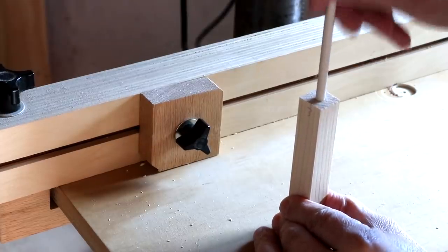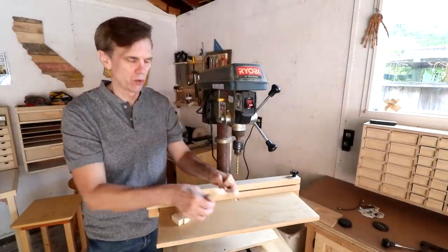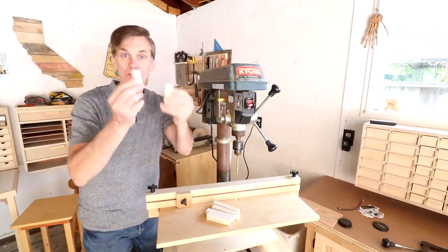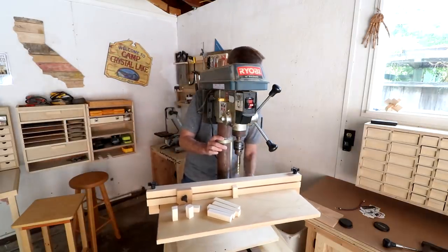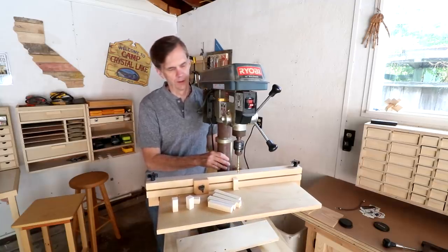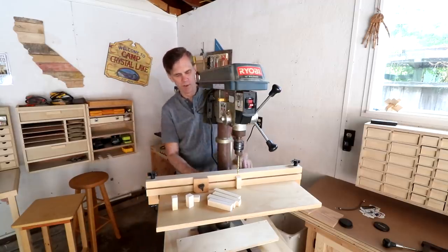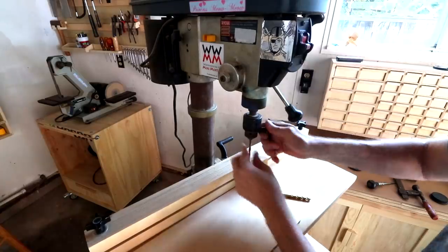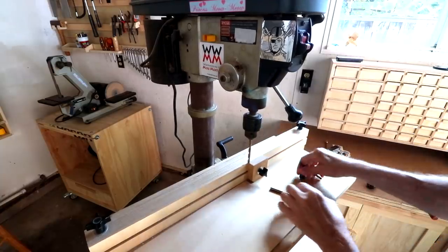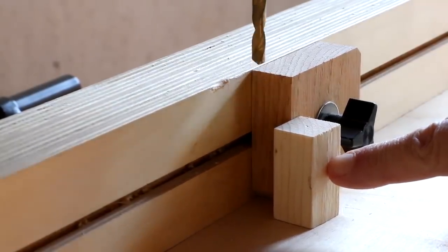Your dowel should slide in pretty easily like that. While you weren't looking, I made a couple more of these, so I've got four total. Why? I have no idea. I need to drill holes in the short pieces now. If I had been thinking this through, I would have just left my stop block set up, but I didn't think it through. I'm installing a slightly smaller drill bit — this time I want the dowel to fit tight, not loose. On these short pieces, I just stop the bit right about at that point and I've got it locked so it'll stop there.